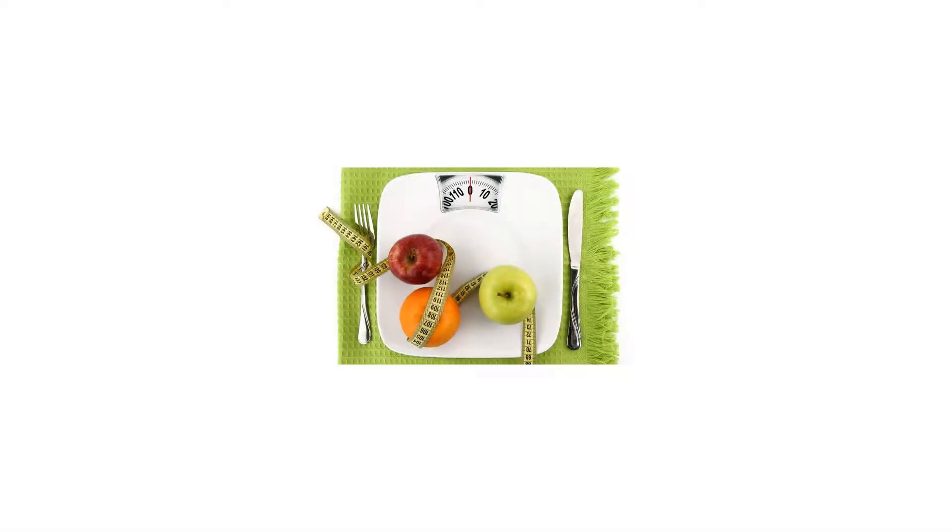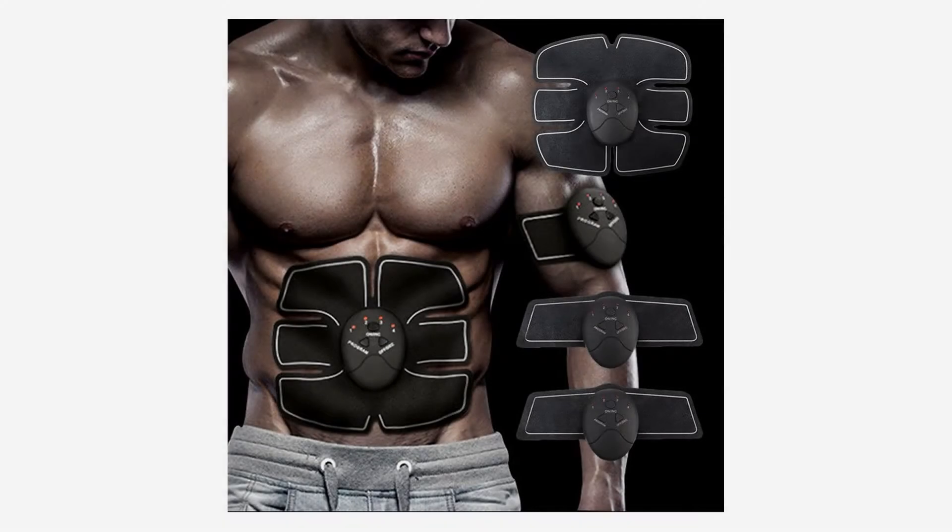2A2O Muscle Toner, Abdominal Toning Belt, EMS ABS Trainer Wireless Body Gym Workout Home Office Fitness Equipment for Abdomen, Arm, Leg Training for Men and Women.